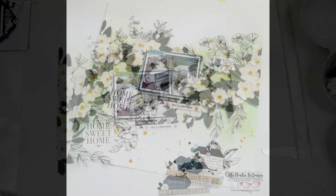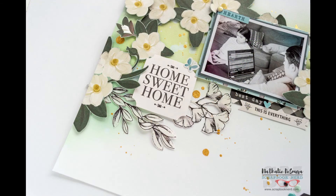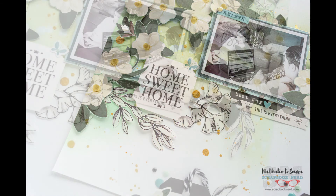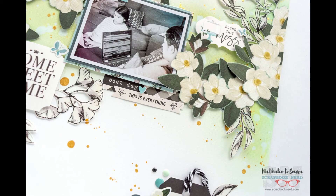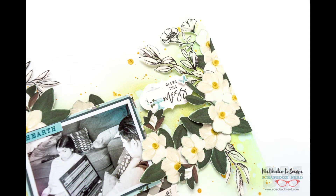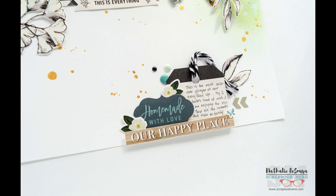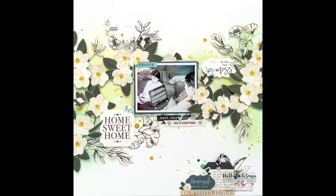I also added a few more drops of gold ink that don't show well in the video. I love how this turned out — it took a while to fussy cut the flowers, but the ink background works up really fast. It's very me — super cute. Everything I used is available at the shop, and Joy is collecting pre-orders for new stuff coming in. If you have any questions about how this came together, don't hesitate to contact me. Thanks so much for joining me today — see you soon!